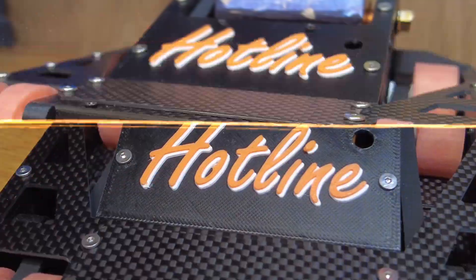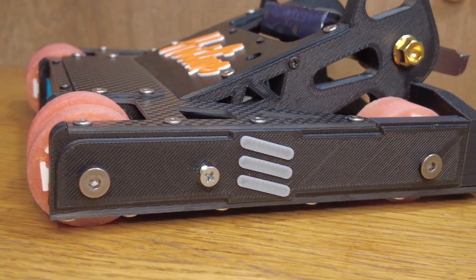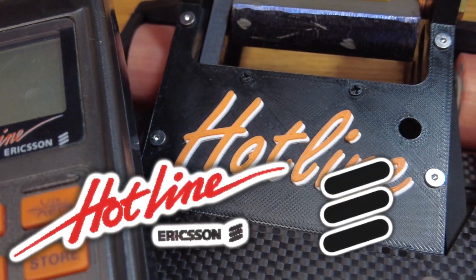Hotline logo here, Drumbotics here. And what's this you might ask? This is Hotline's new logo. The name is inspired by this old 80's mobile phone, and I took the theme with the logo. Pretty cool, right?